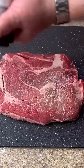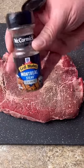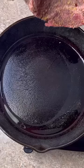Chuck roast, salt, black pepper, Montreal steak seasoning. A hot skillet with a little oil.